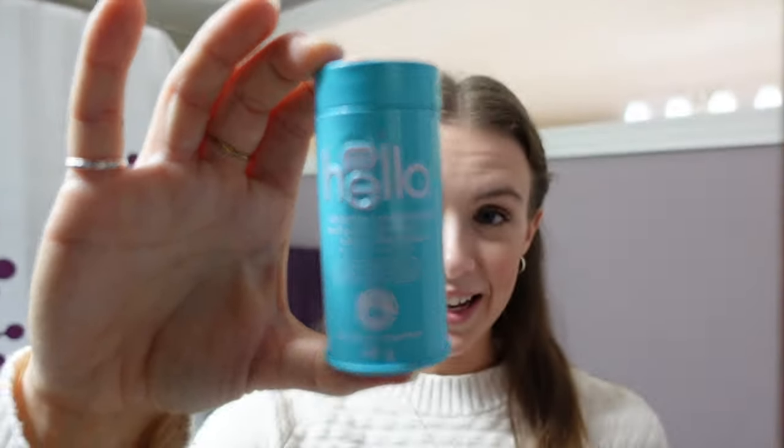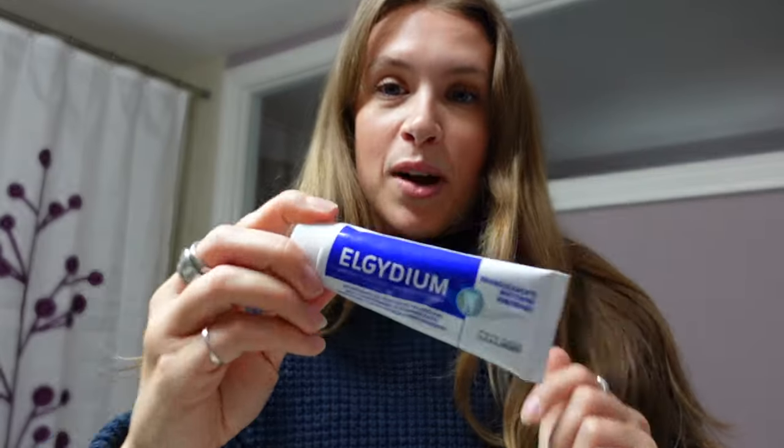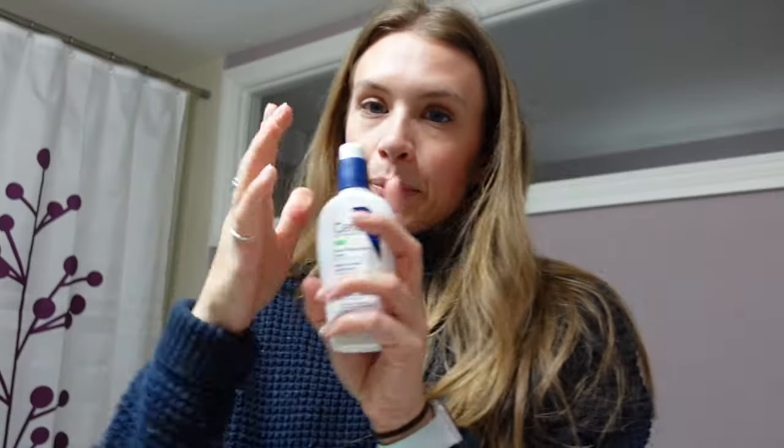I brought toothpaste tablets — amazing, and 60 tablets lasted my trip perfectly, except I bought a small toothpaste at the airport for the long flight home. Deodorant was a must. Facial cream was super important for moisture. I kept my glasses and contacts in a glasses case, and I brought a full contact lens solution — I had no trouble getting through security and it lasted my whole trip.